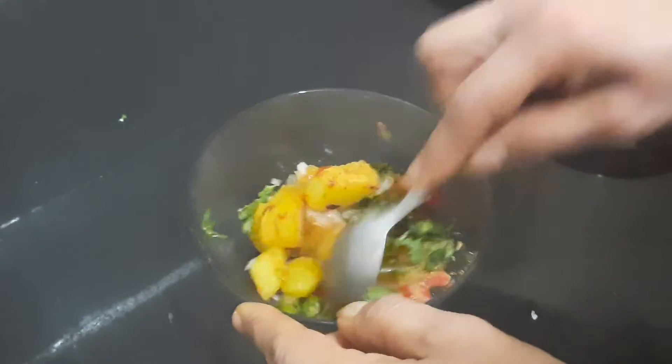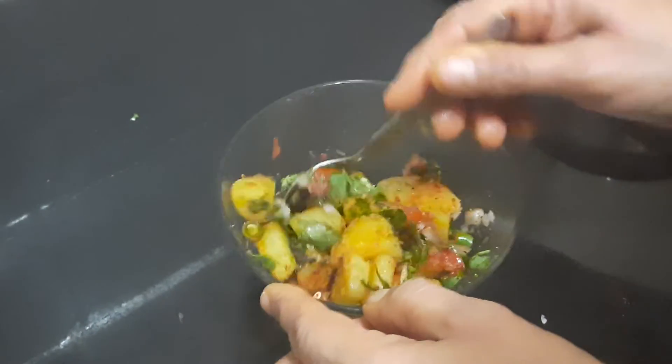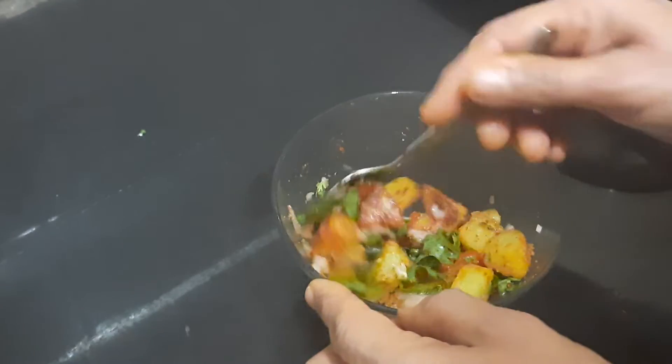Then mix it up and it will be ready to serve. Just remember, you can keep the potatoes ready, but only while serving or plating you will have to mix all the ingredients.